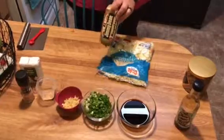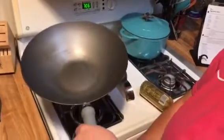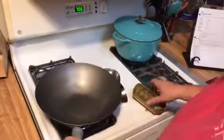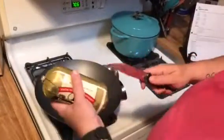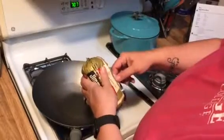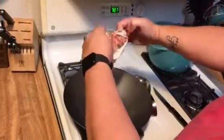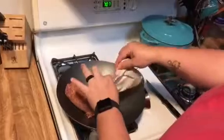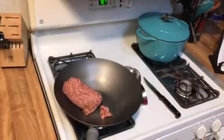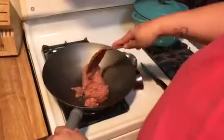First thing we're going to do is brown the sausage. I have my handy dandy wok over here, and I'm going to fry up the sausage in the wok — just one pan, because I don't like messing up a bunch of pans. You're just going to get this all good and browned up.